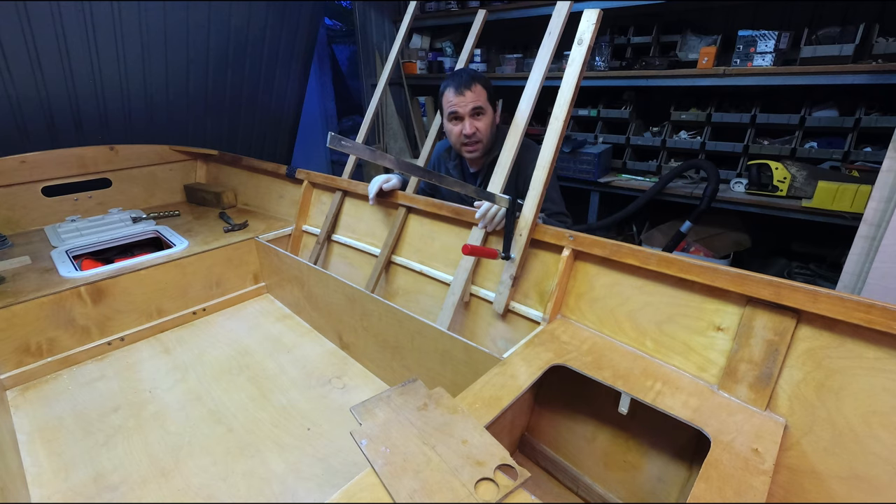That was a bit messier than anticipated, but they're there - they're in place.